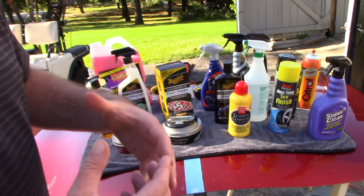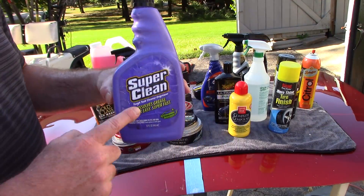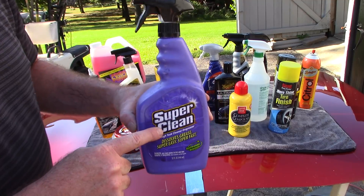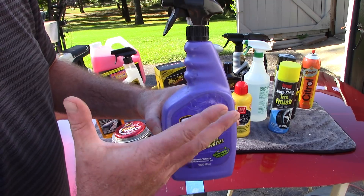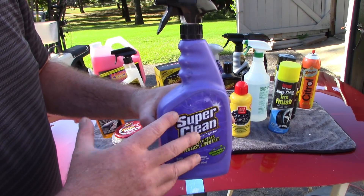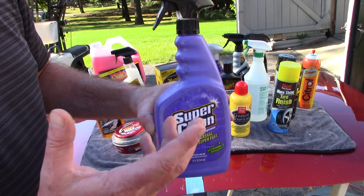When it comes to degreasing tires or wheel wells, you guys know I'm a huge fan of Super Clean. This is their 32-ounce version, which also comes in a gallon. When you buy the 32-ounce version it's full strength, just like the gallon. You can dilute it 5-to-1, 6-to-1, or 10-to-1 — whatever makes sense — to degrease tires and wheel wells. You can also use it on the inside of the vehicle.